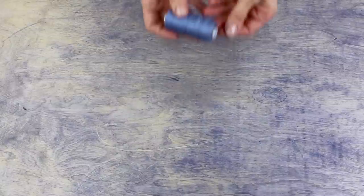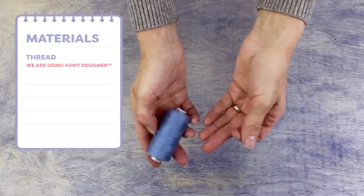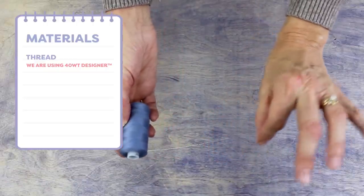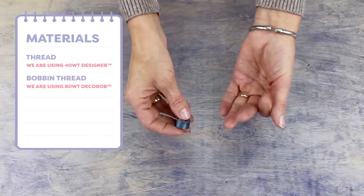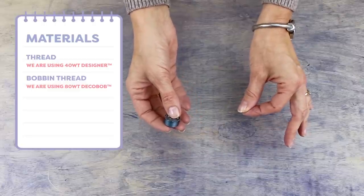You'll only need a few basic tools. I'm going to use a polyester thread called Designer, which is great for making repairs on clothing because it's very strong. Choose a color that matches your jeans to help it blend in. I'll also be using a bobbin pre-wound with Deco Bob, which is a really fine but strong 80 weight polyester thread.